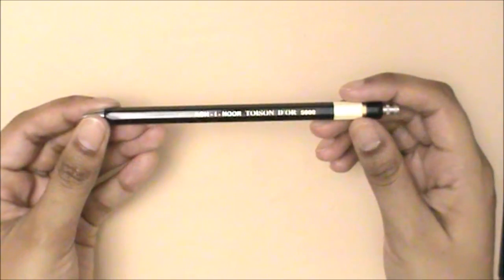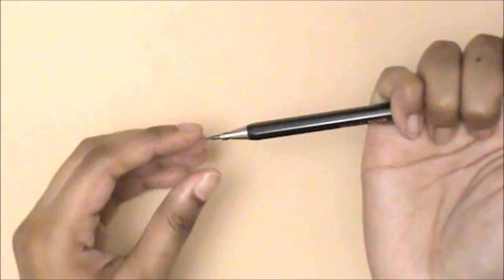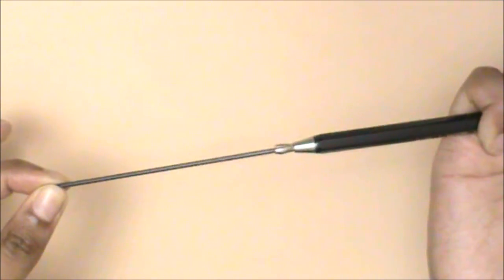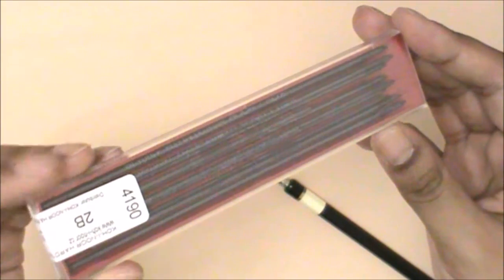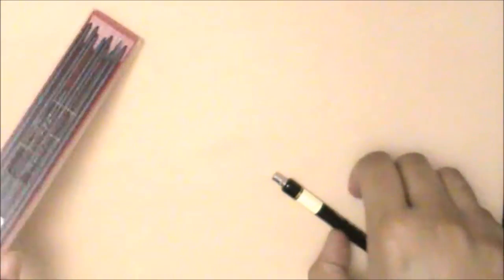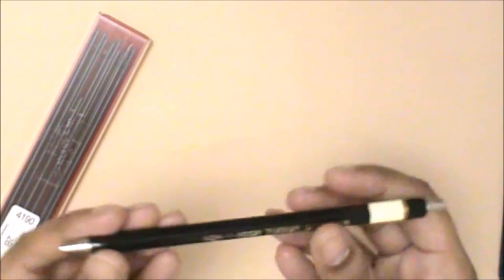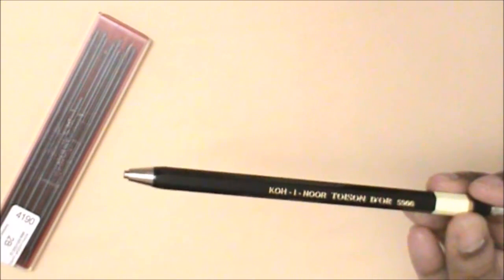Starting with pencils, my all-time favorite purchase of 2016 has got to be the Koh-i-Noor lead holder. For those who don't know, a lead holder just has the body of a pen or pencil and inside you can add your leads. This one has a 2B lead. You can also get different grades — I have 4B leads as well. When you buy the lead holder you get an HB lead inside it. The reason I absolutely adore it is because you don't get any waste of lead when sketching or using it for toning.